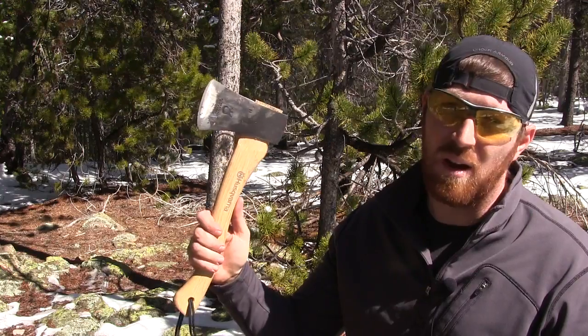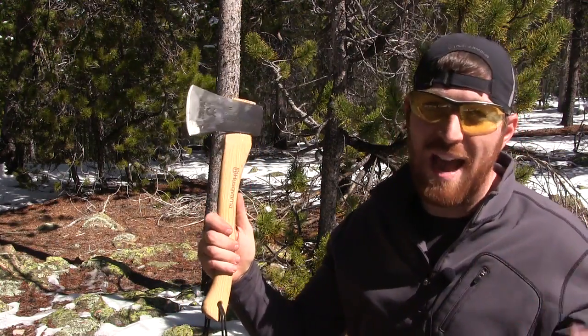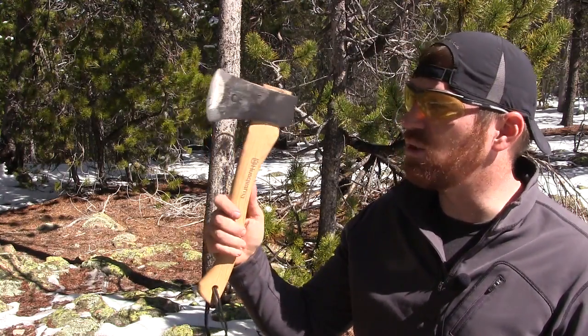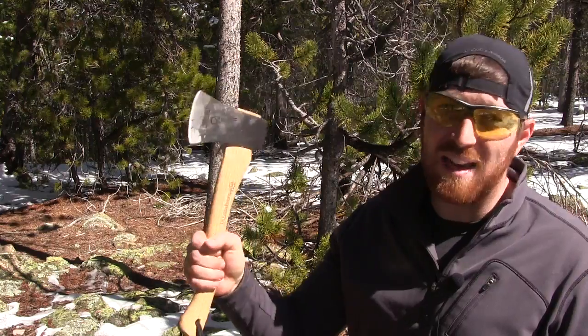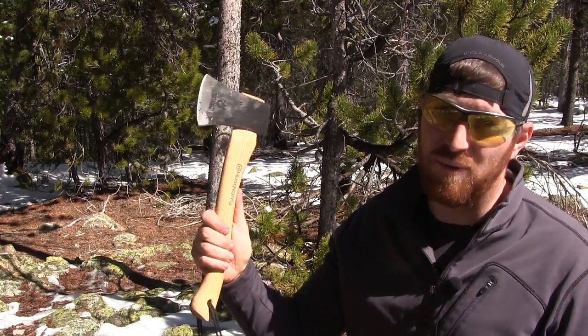We've done some other more production polymer-handled hatchets like the Fiskars and Schrade, and this is going to be really our first option and first dive into classic hatchets and axes with this Husqvarna 13-inch hatchet. So with that being said, let's get out there, start looking at this hatchet, start using it, and see what this thing can do and how it performs.